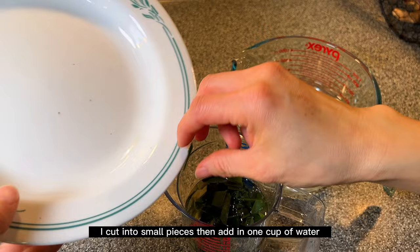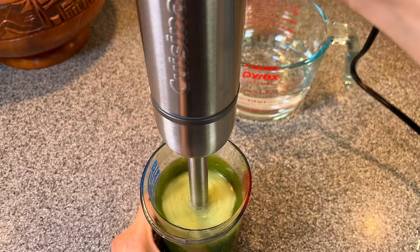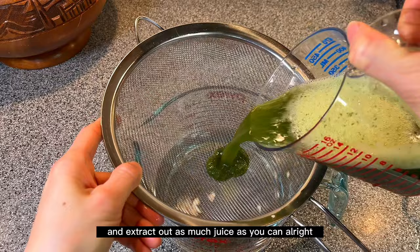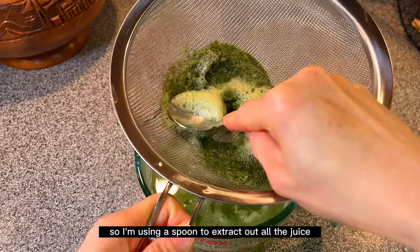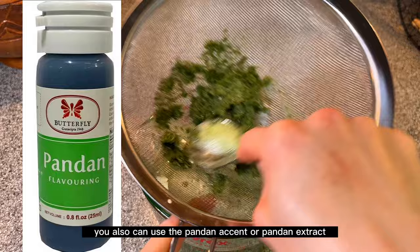I'm using an immersion blender — you can use a regular blender as well. Once you're done, we will strain and extract out as much juice as you can. I'm using a spoon to extract all the juice we need. In case you can't find the pandan leaf, you can also use pandan extract, pandan accent, or pandan juice in a can.